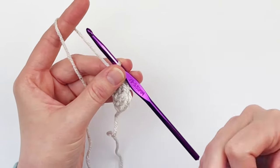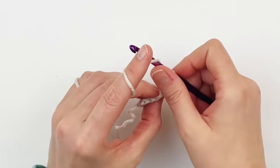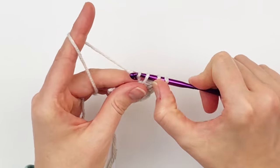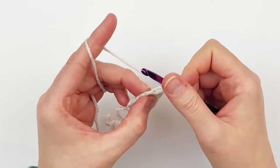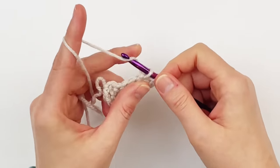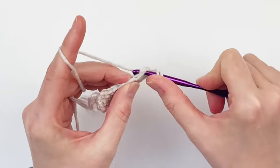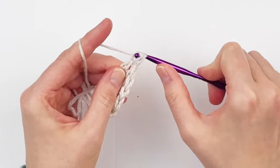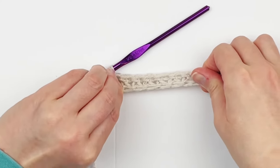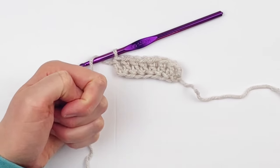Continue working your foundation double crochet until you have a total of 24 foundation double crochet. Your piece should measure approximately eight inches — if it doesn't, adjust your hook size accordingly. Of course you could also make a chain and then double crochet into it if you're not comfortable with the foundation double crochet. Go ahead and make 24 foundation double crochet and I will meet you at the end.